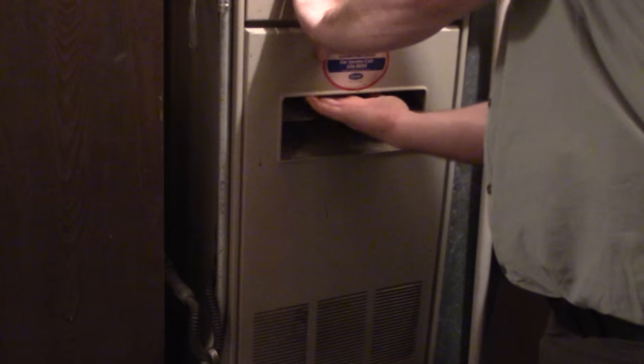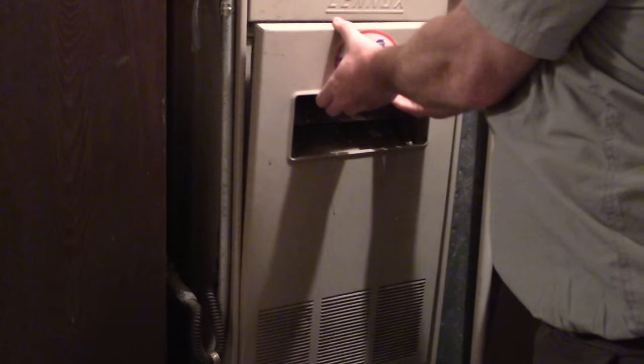The way you take off the panel is you kind of push up on it until it unhinges, and then you can pull it off.